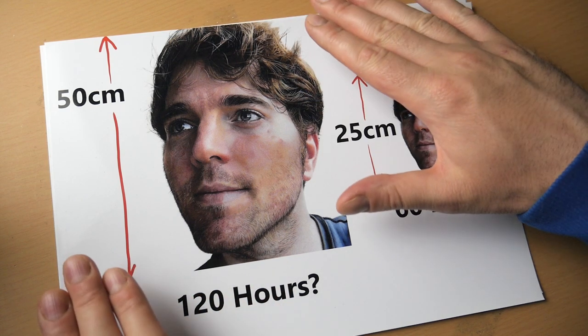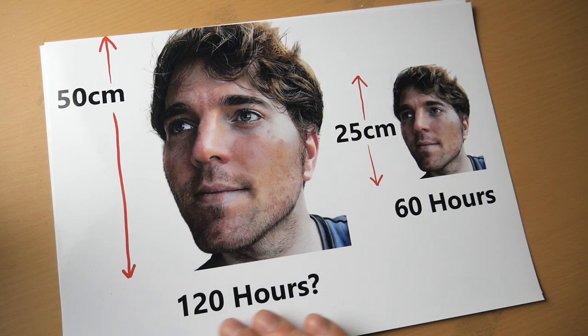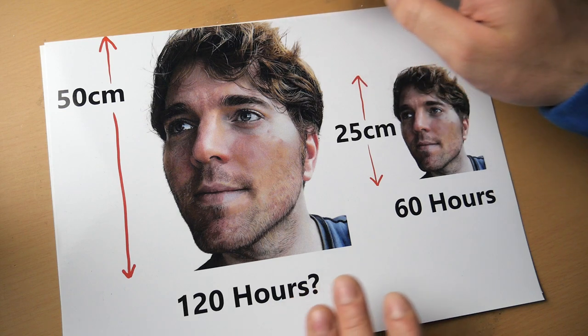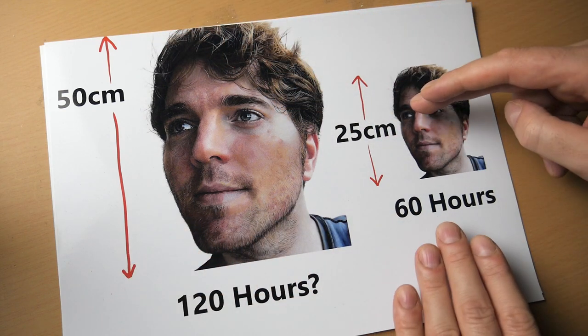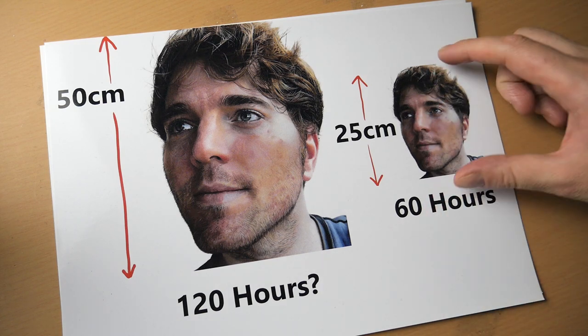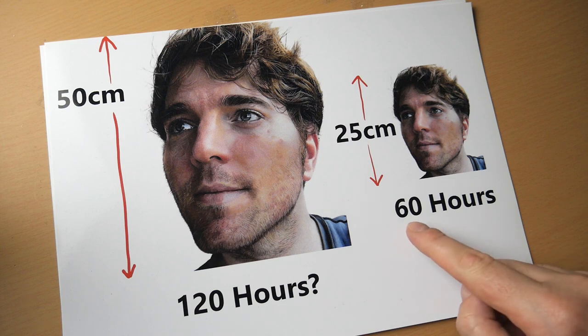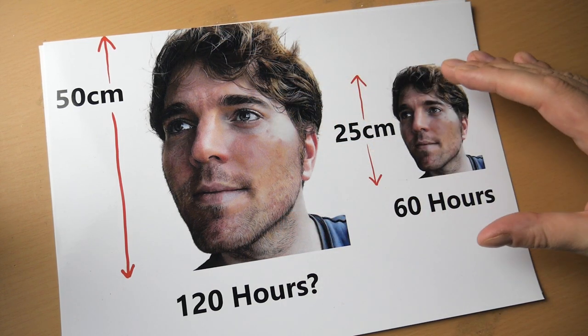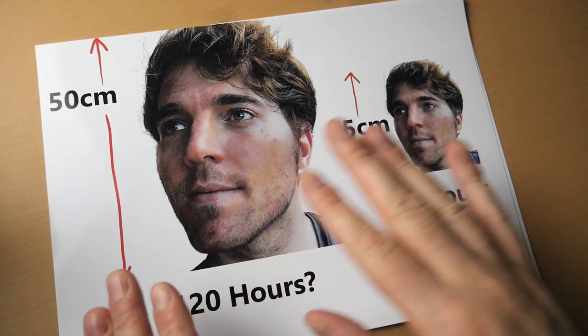Say you've decided to do a portrait this big and you work out it's going to take you 120 hours. It's about 50 centimetres long by 30 centimetres wide, and you decide you don't want to spend that much time on one portrait, so you halve the portrait in size and go down to 25 centimetres. How long do you think that portrait would take? Most people would assume about 60 hours because that's half of 120 — if you halve the portrait, it takes half the time. That's actually incorrect.